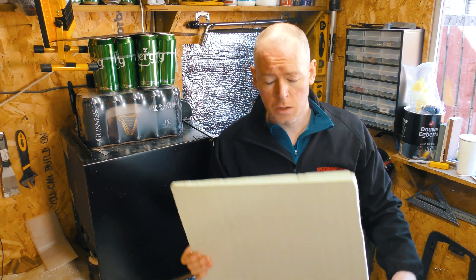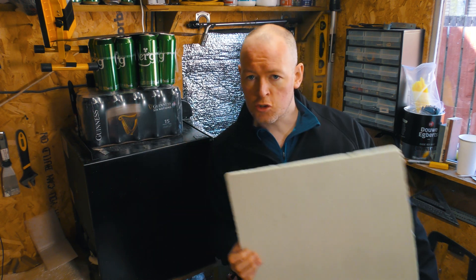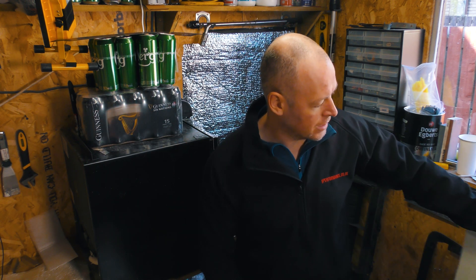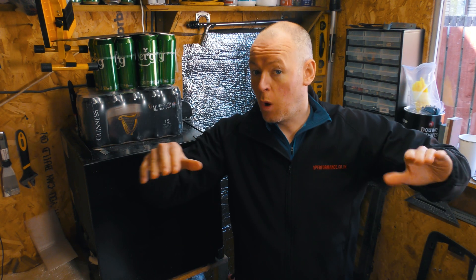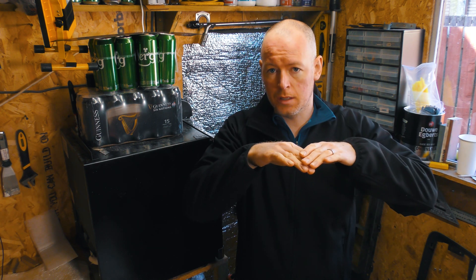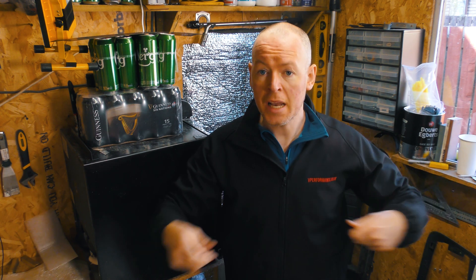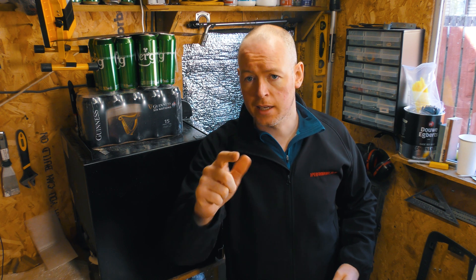I'm going to begin the process of plan B, which has now become plan A, which is to turn this styrene extruded insulation foam into what we call a plug — a three-dimensional mould shape. I'm going to rough that up into the shape, sand it all smooth, and then cover it in a layer of epoxy to get our first mould.